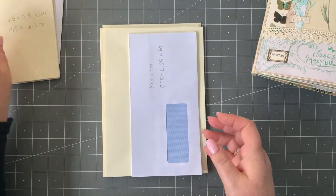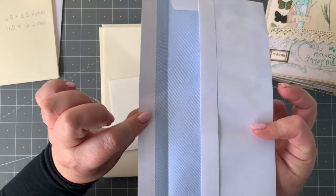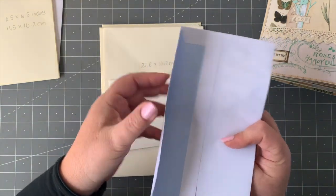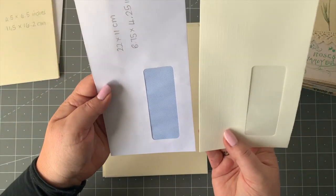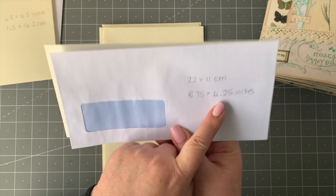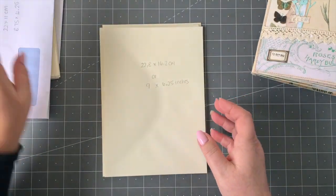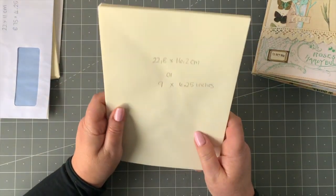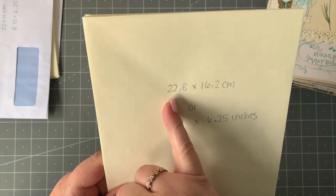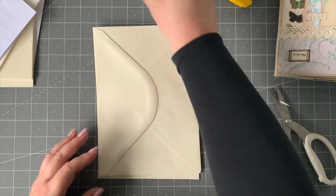As far as these mailer types are concerned, you'll need them to have the flap on — hopefully you've salvaged them from your mail. You'll need two of these, measuring 8.75 by 4.25 inches, or 22 by 11 centimeters — those are the window envelopes. And then for the actual main base structure you're going to need five envelopes measuring nine by 6.25 inches, or 22.8 by 16.2 centimeters.